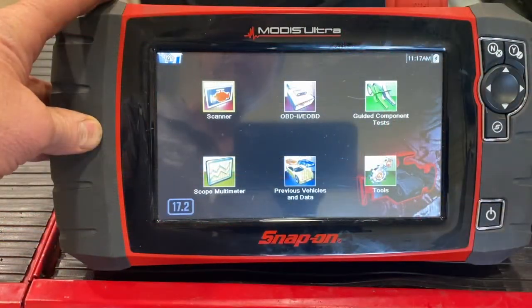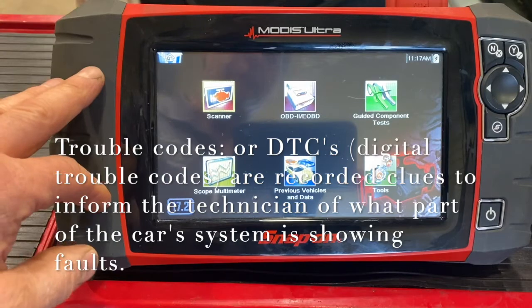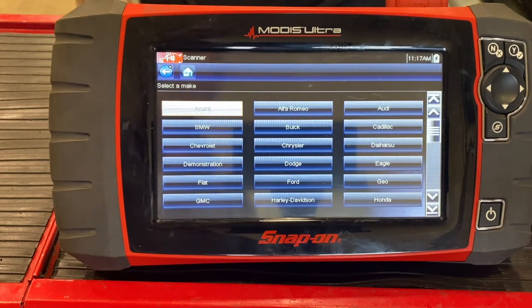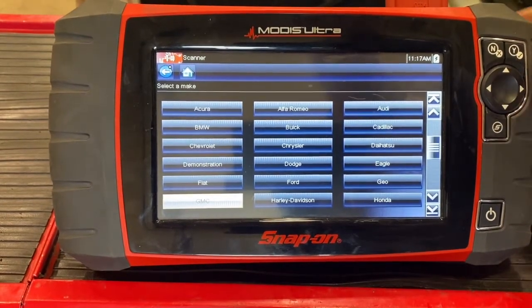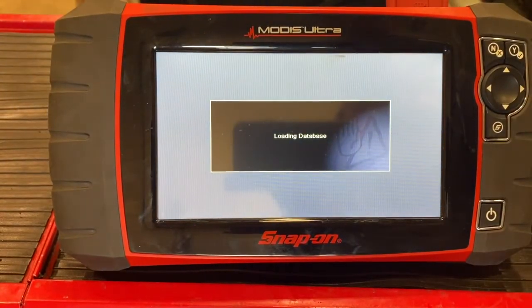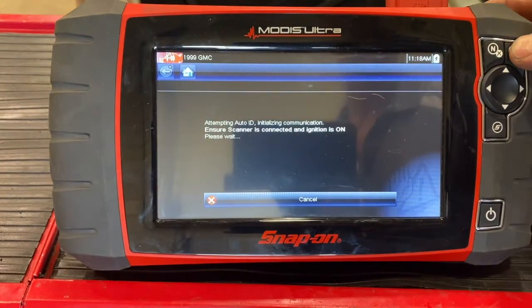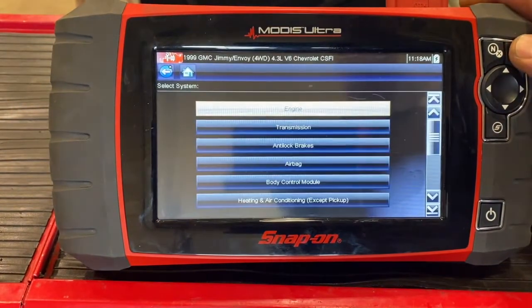What most people use a scan tool for is collecting trouble codes and looking at data stream. So we're going to go to scan mode. Every scanner has a slightly different way of getting there, but first you'll have to enter vehicle data — VIN number, engine, and everything else. This is a 1999 GMC Jimmy. We'll go with automatic ID to collect the VIN from the ECM, though we can also go manual ID. It confirms automatic transmission and no air pump. Now we're connected.